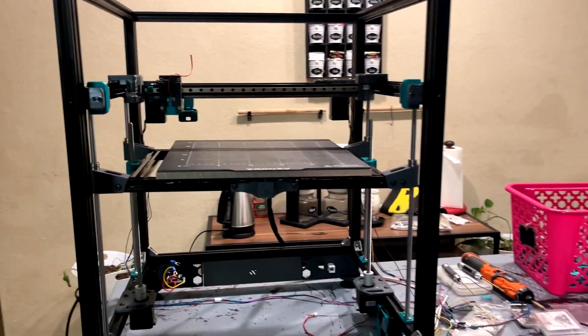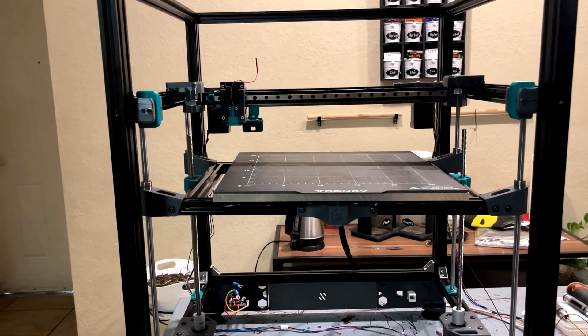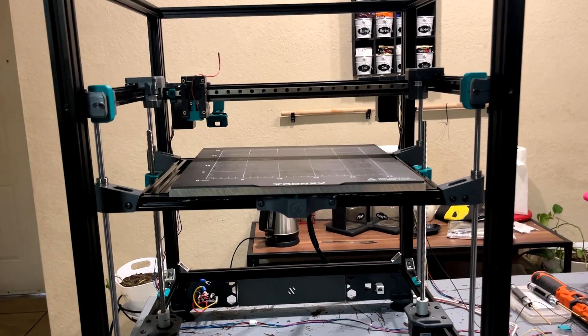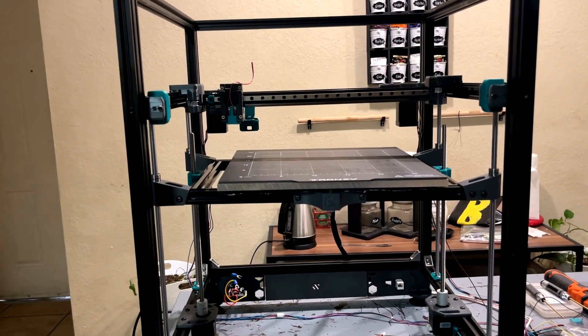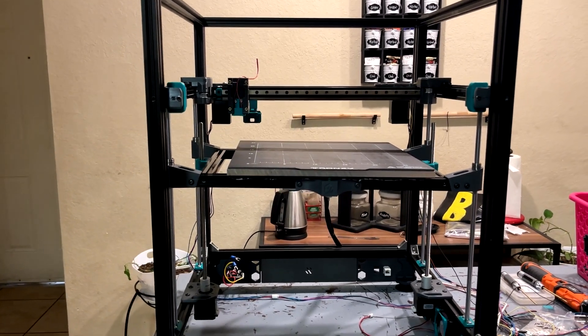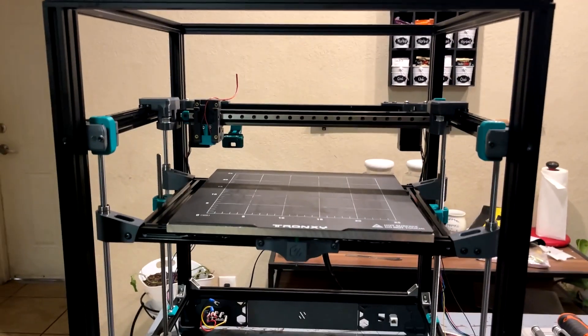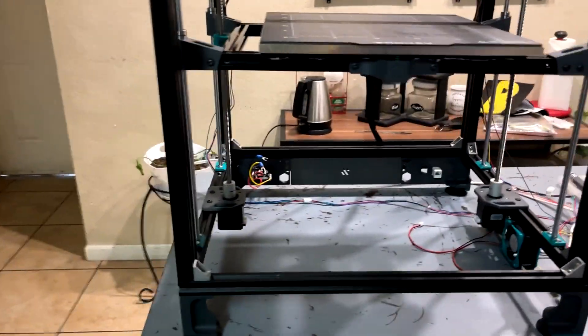I also want to build a mini Voron Legacy — like a really small, tiny one. I want to challenge myself and do that as an experiment. Outside of that, guys, there's more stuff coming. I'm sorry I haven't posted, but there's more stuff coming.